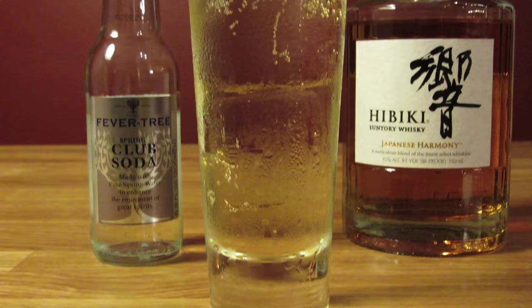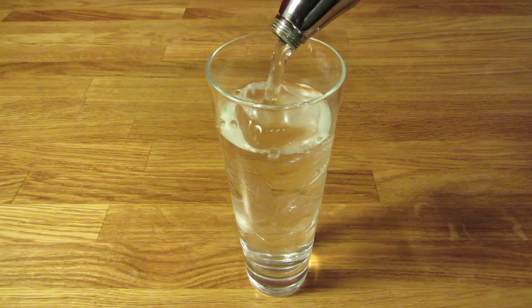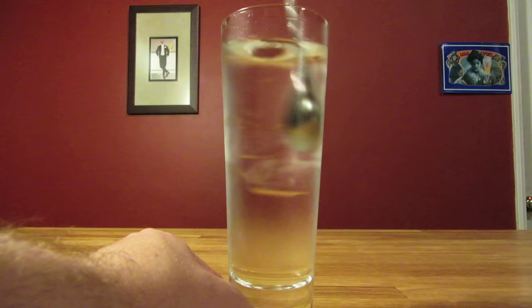There's a bit of a ritual to this drink, so don't just fill the glass with some cubes from the ice maker in your fridge and slop in some whiskey and Schweppes. Take care, and experience the difference. We'll start by chilling our glass — fill it with ice and water, and give it a good stir.